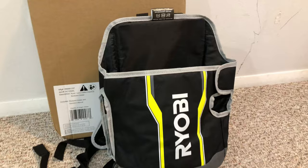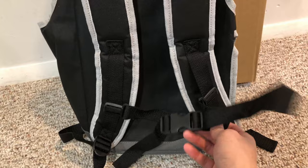As soon as you unbox it, you can tell it is made pretty well considering the price. It has two drainage holes on the bottom, adjustable straps, and a center buckle which are similar to the ones found on backpack leaf blowers.